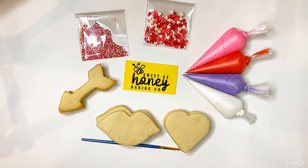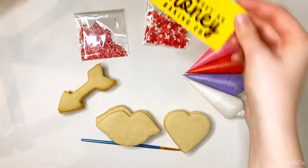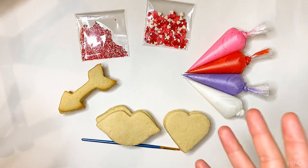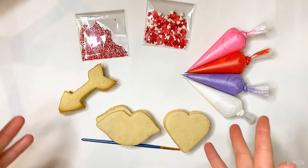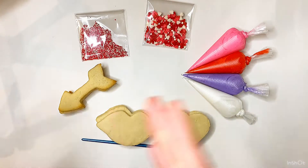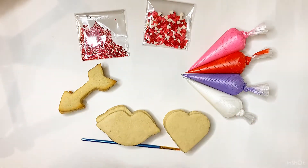Hi, my name is Jerrica Detlef and I am the owner of Sweet as Honey Baking Co. This video is going to be all about best practices for using your cookie decorating kit that you may have purchased for whatever season it may be. We are currently going to experiment with our Valentine's Day 2021 cookie decorating kit, but every single season is going to be very similar in all of the things that are included.